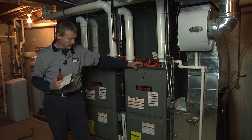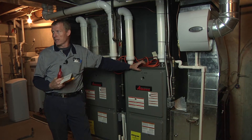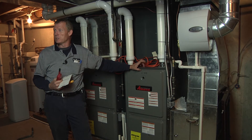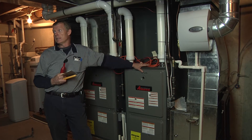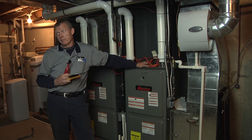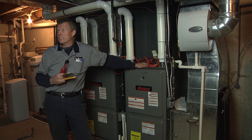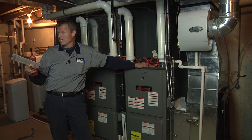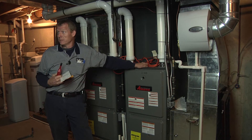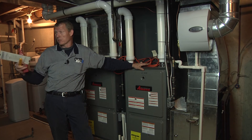Non-condensables — that happens if you're not purging out the gauges and you get some air sucked into them. Or it had a leak sucking into it, running in a negative, and the leak was on the low side and you just charged it up — it could have some non-condensables in it. That's going to give you some fluctuation and high subcooling. You could overcharge the air conditioner to get the superheat to work and get your delta T, but usually your subcooling is going to be pretty high. That's going to affect your capacity, especially the warmer it gets.